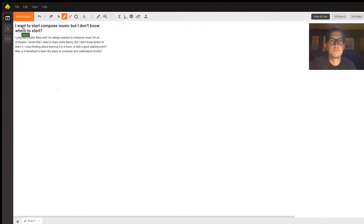The question here comes from Matt, who plays double bass and wants to write for orchestra. He wants to compose his own music and is wondering about music theory, where to start, and if playing piano is necessary to compose and understand chords.